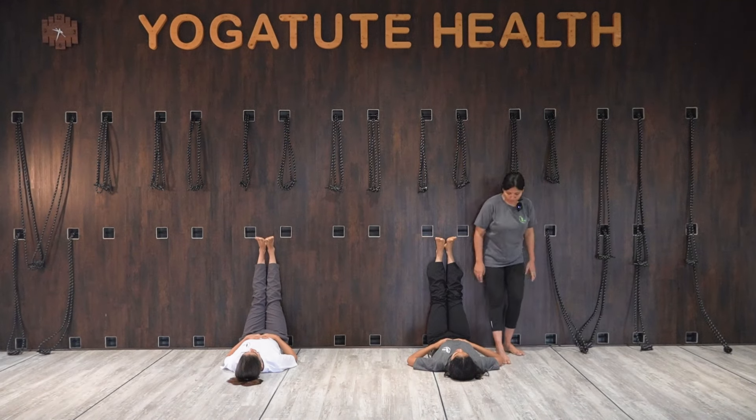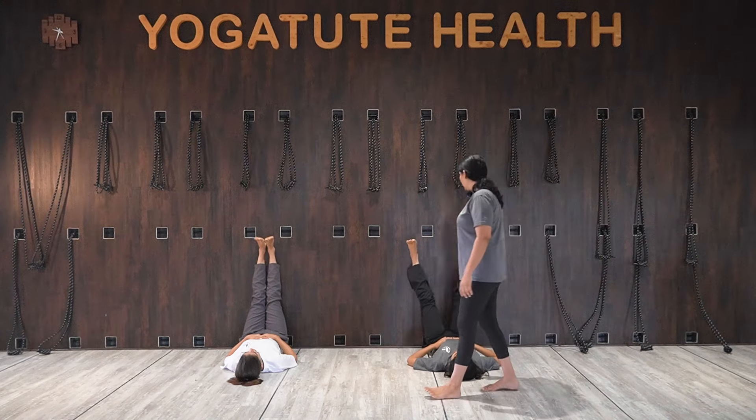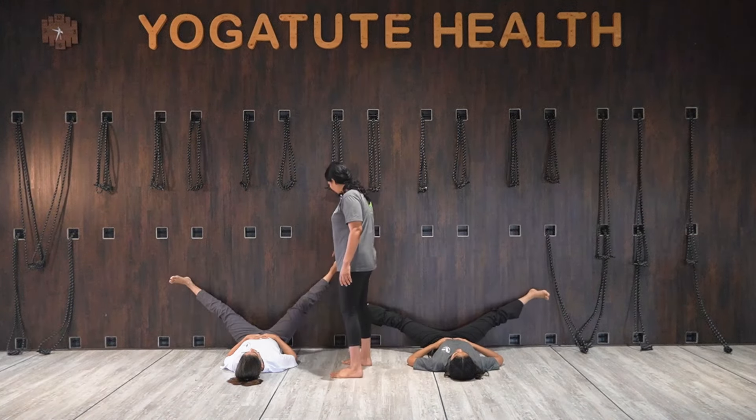Now the next move — open both your legs wider apart and hold.